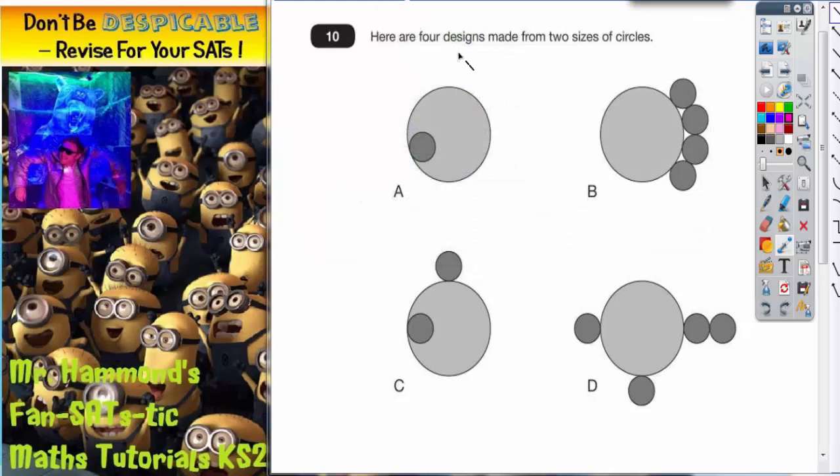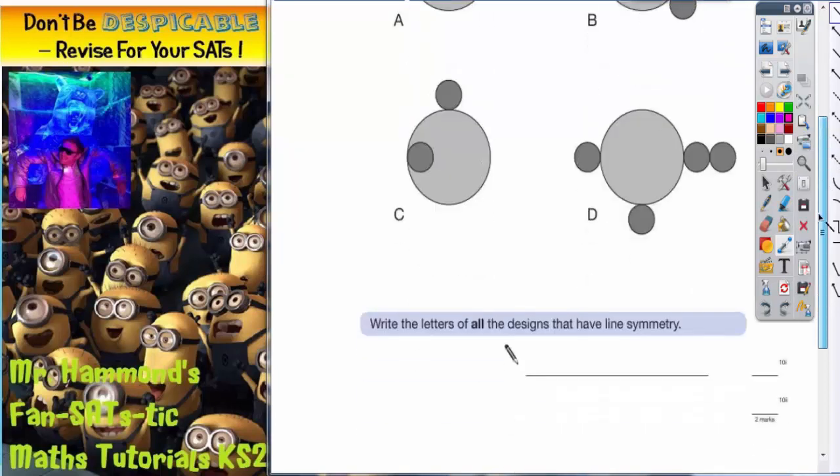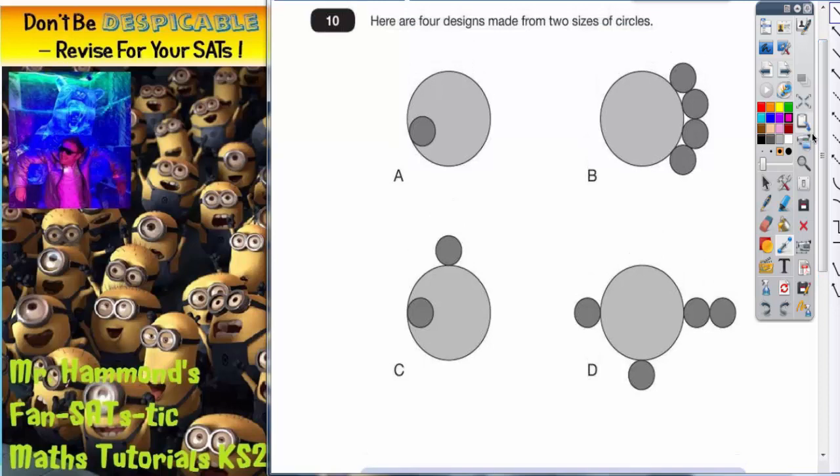Question 10 is all about lines of symmetry. It says here are four designs made from two sizes of circles — small grey circles and large grey circles. It says write the letters of all the designs that have lines of symmetry. Checking for lines of symmetry means using a mirror, so if you haven't got one, make sure you ask your teacher for one. The easiest thing to do is place the mirror on the shape and check to see if it's a line of symmetry.